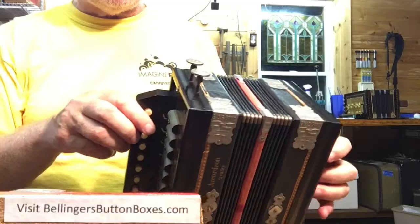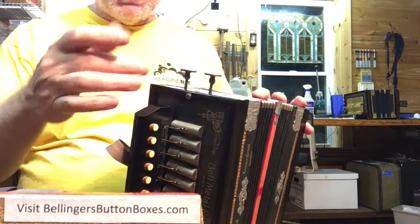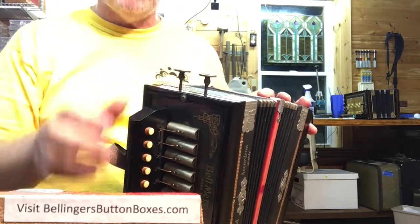This is a two-voice. It has two stops. One's a dummy, so one set of reeds is actually always on, and the other set of reeds is controlled by a stop.